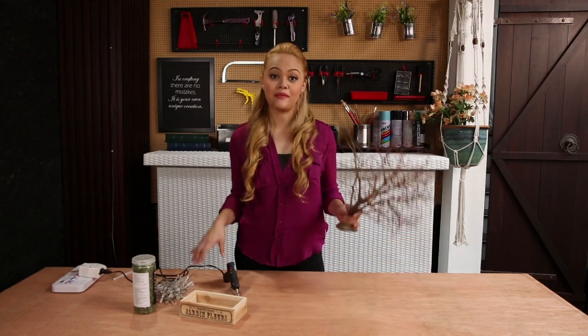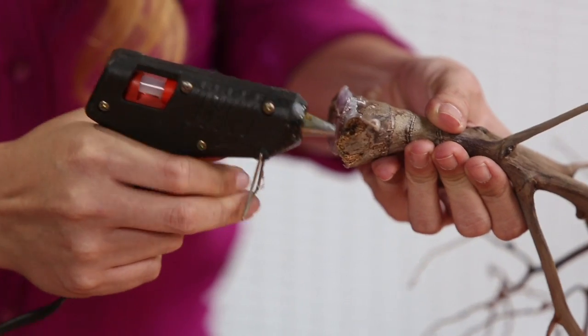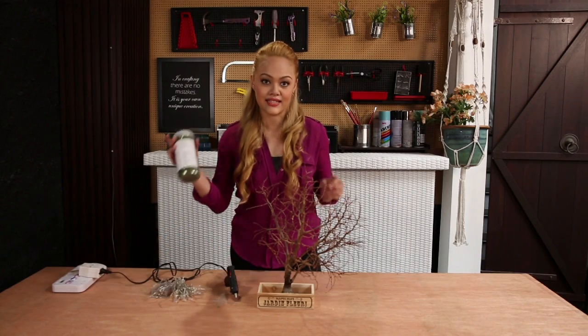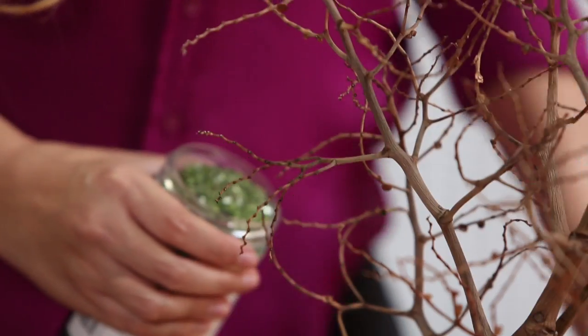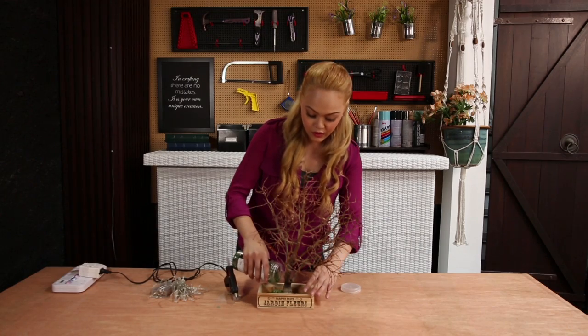We're going to begin by attaching the branch to the wooden box with the help of the glue gun. You're going to need a generous amount of that all over the bottom. Once that's done, we're going to place it in the box around the middle. We're going to grab our glass sand and pour it over for extra support. Make sure you cover about three quarters of the wooden box for stability.